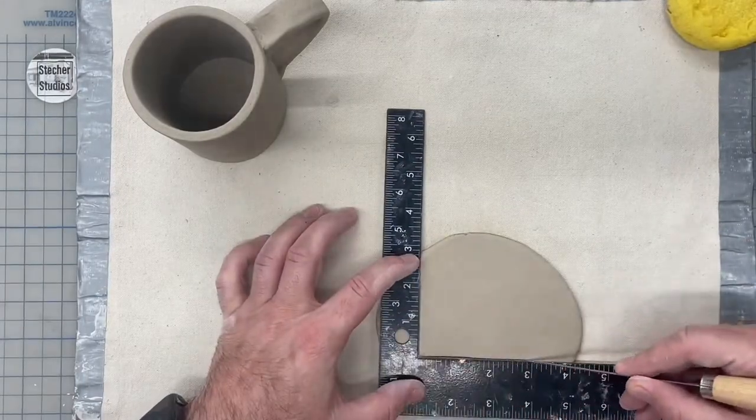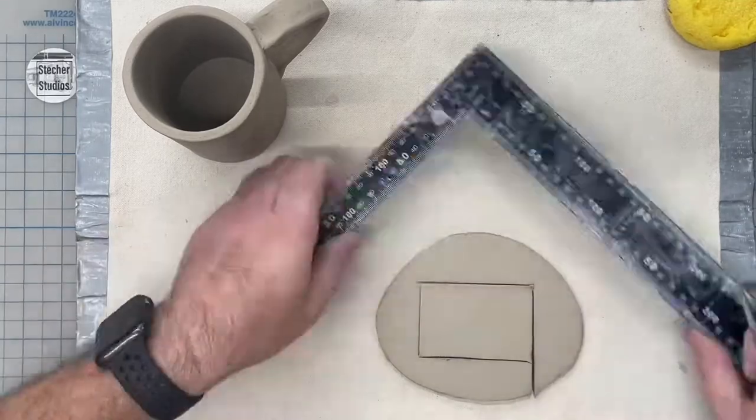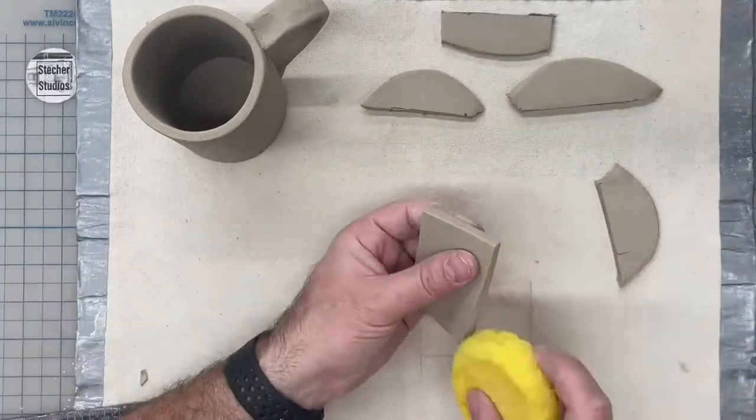For our mugs, we're creating a symbol that represents something important about someone important to us. I'm creating a camera for my wife.